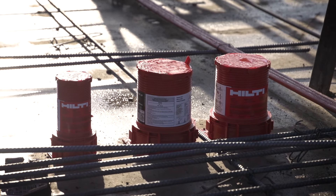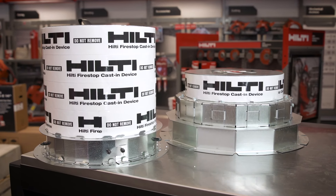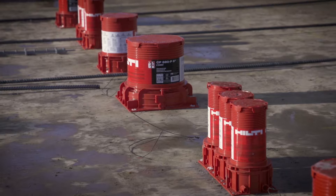Firestop is designed to restore the integrity when we have a breach in a fire rated assembly. We're excited to launch our 8 inch and 10 inch cast-in-place device. This will be an extension to our current portfolio and will take away the headache of having to prefab your own sleeve.